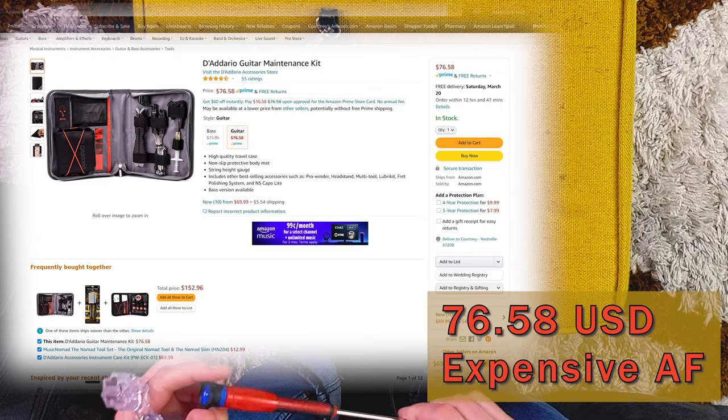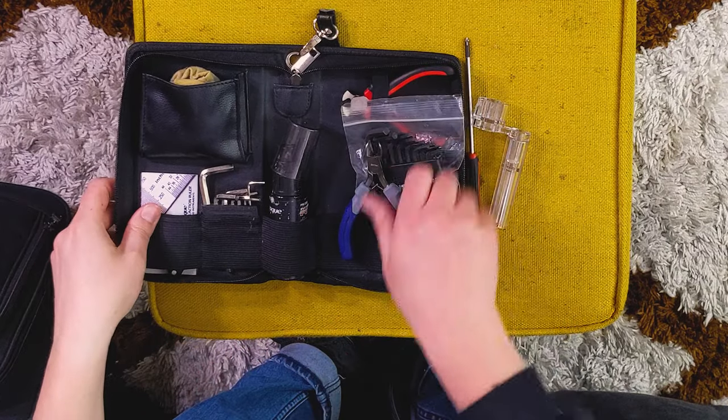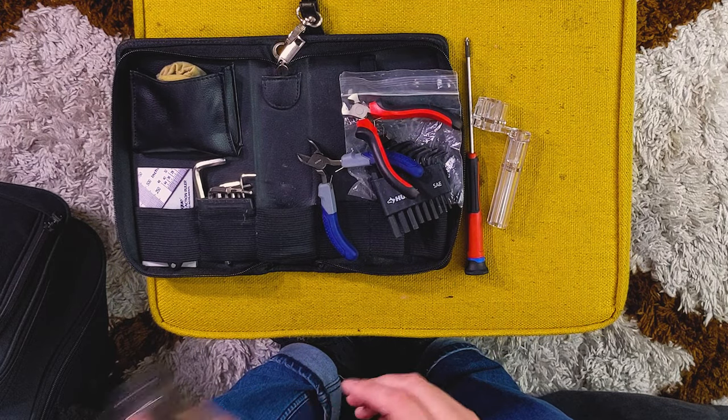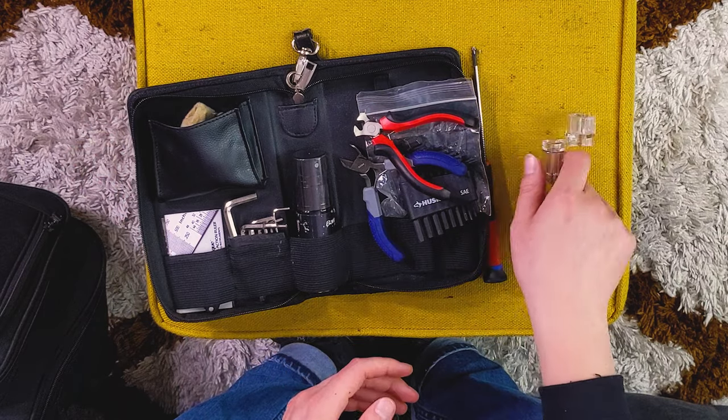I put a couple extra things in mine — I always have this size-one Phillips screwdriver. For most guitar stuff it's the perfect one. It'll help you remove your truss rod cover and tighten down any screws; it even works on the strap buttons. There's also a peg winder — super helpful — some string cutters, and some polish. Usually I like to clean the guitar up when I'm restringing it. And then there's some type of microfiber rag, which is what you need for a guitar like this.